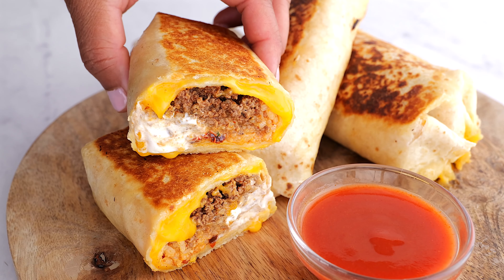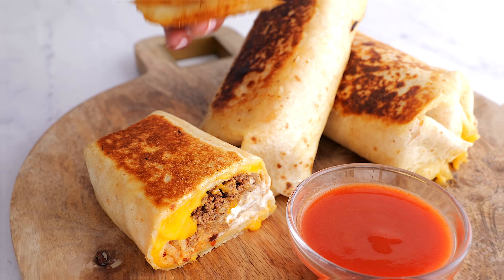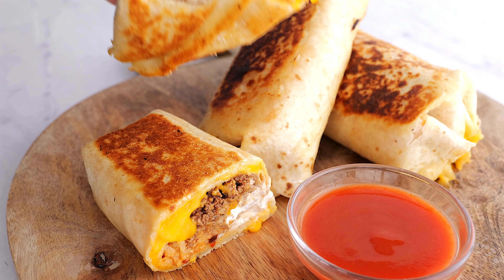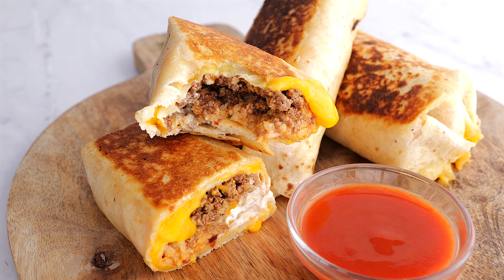Taco Bell uses a press, but we're going to fry this up in a skillet to get it all toasty and brown. The result is a cheesy, beefy, spicy masterpiece that's even better than the original.